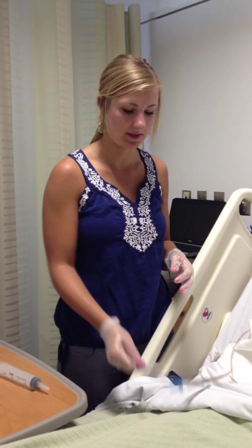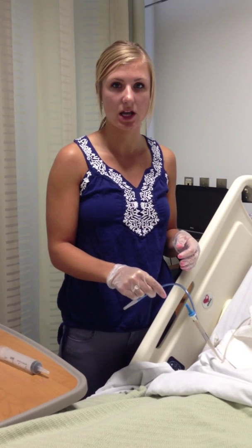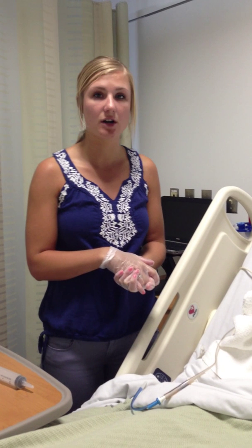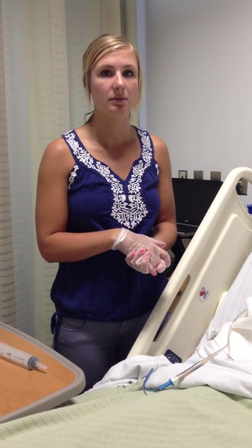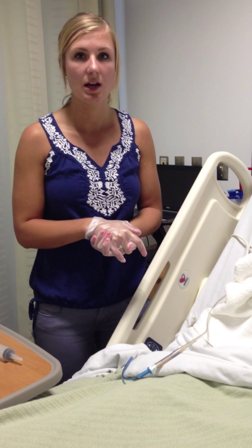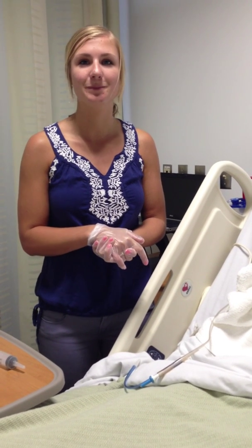I'd secure the tube to the gown once placement is confirmed. If the tube needs to be hooked up to feedings or medications, I can do that as well. I'd make sure the patient is in a comfortable position, leave them in high-Fowler's position, and offer oral care every 2 to 4 hours. And that is how you insert an NG tube.